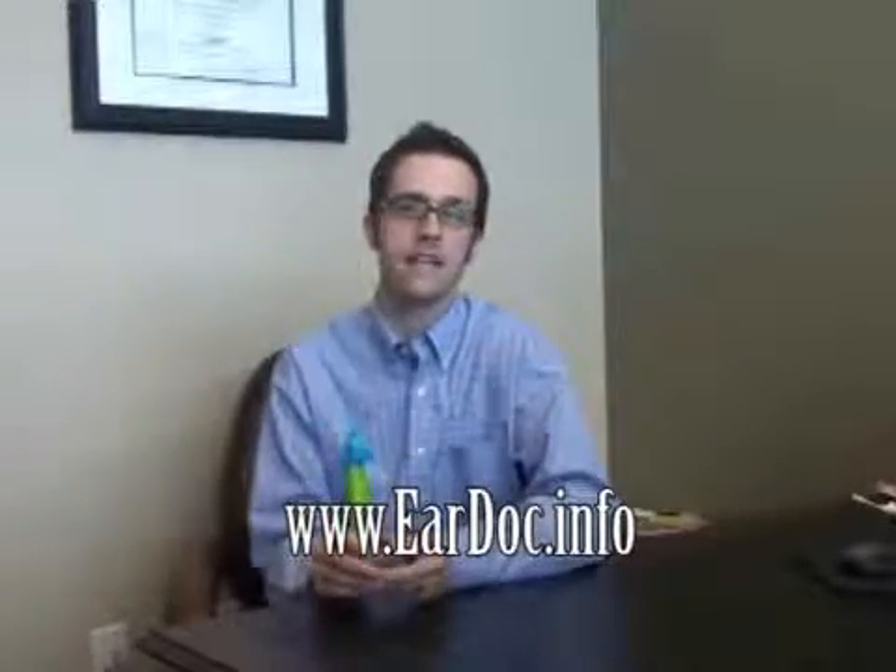Very simple to use. Once again, a real solid product — the EarDoc. If you have any questions at all or you'd like to order one of these, I'd recommend having this as a very inexpensive option for treatment in your office. To get more information, please go to EarDoc.info.